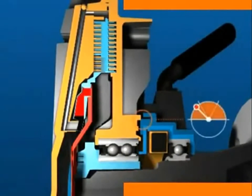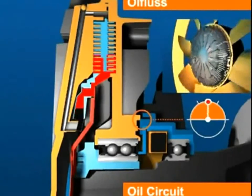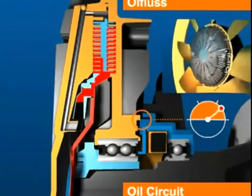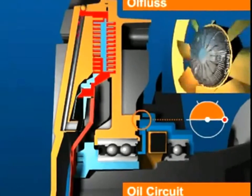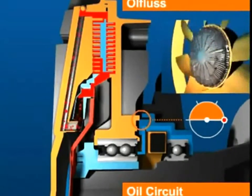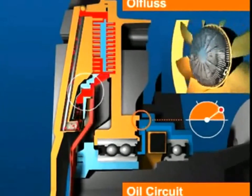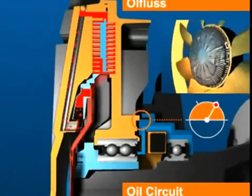The valve opens and fluid flows through the supply bore into the working chamber. The fluid flows back to the reservoir through the return bore. The pulsed movement of the valve lever modulates the flow of silicon fluid in the working chamber.